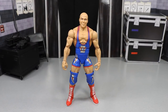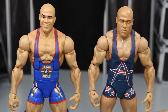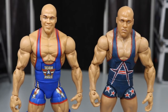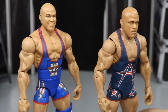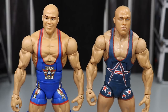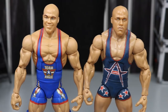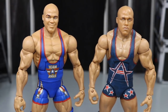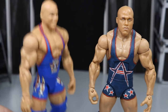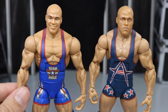Here are some Kurt Angle figure comparisons. Here's Mattel's Elite 59 versus BEW's custom he made me — I love both of these. I actually saw somebody take this head scan and put it on this body and it looked great. So I may do that just to see what it looks like. I love both of these Kurt Angles. I will never get enough of them. Maybe we'll get more official Mattel versions — I hope they pump out more because I love Kurt Angle. I want the SummerSlam basic we got in the pinstripe attire made in Elite form. I want to see Mattel make that one.